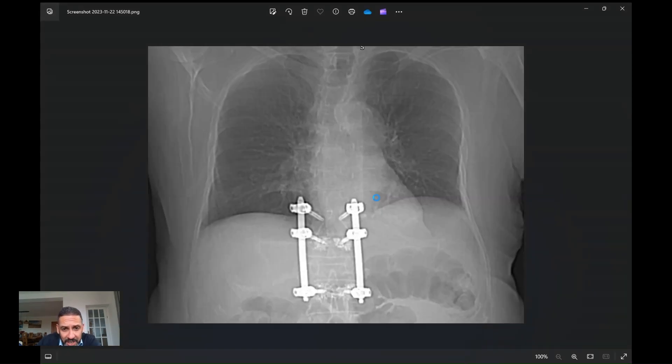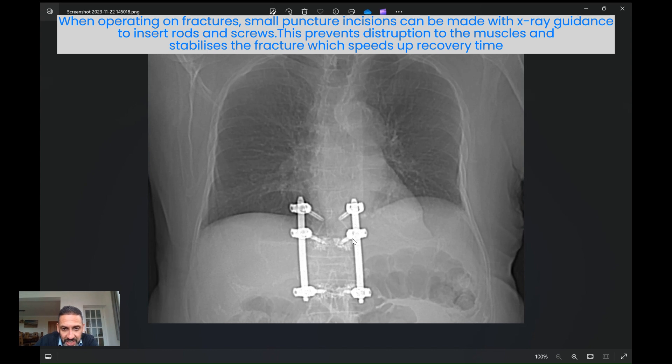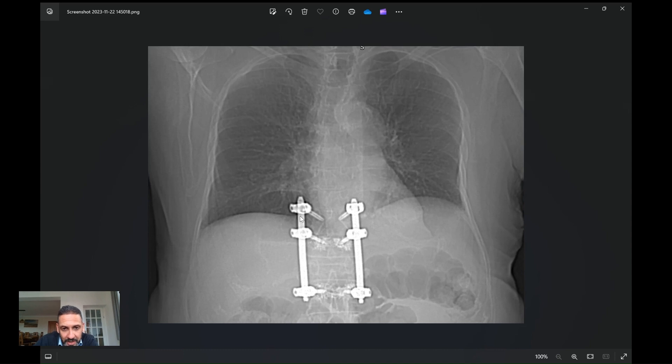Another example is with fractures of the spine. Where you simply want to stabilize a fracture without a big decompression, in some cases over quite a long segment — that traditionally was done through a great big midline incision exposing the whole spine. Now you can make small puncture incisions in the skin just where the screw heads will sit, drive the screws accurately into the right part of the bone with image guidance or x-ray guidance, and then connect the screw heads with a rod that just slides in. This technology allows very small incisions, secures the fracture, and allows the patient to get up straight away with very minimal disruption to the muscle.